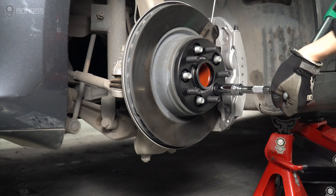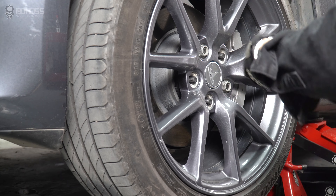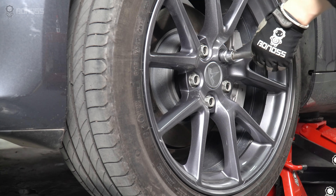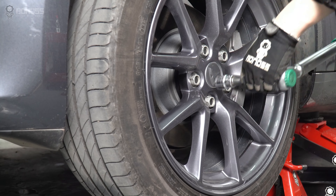Tighten them with a torque wrench. Install the ring and then install the stock nut. Use a breaker bar to tighten them onto the wheel. Make sure they are secure.